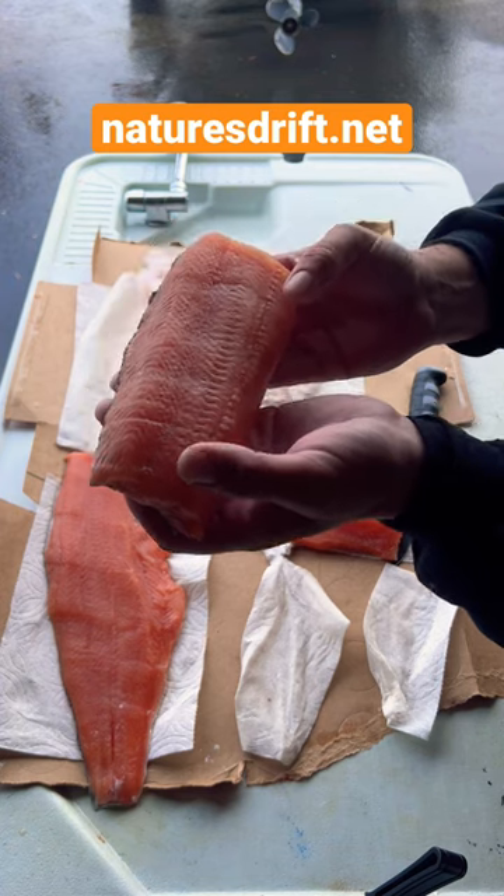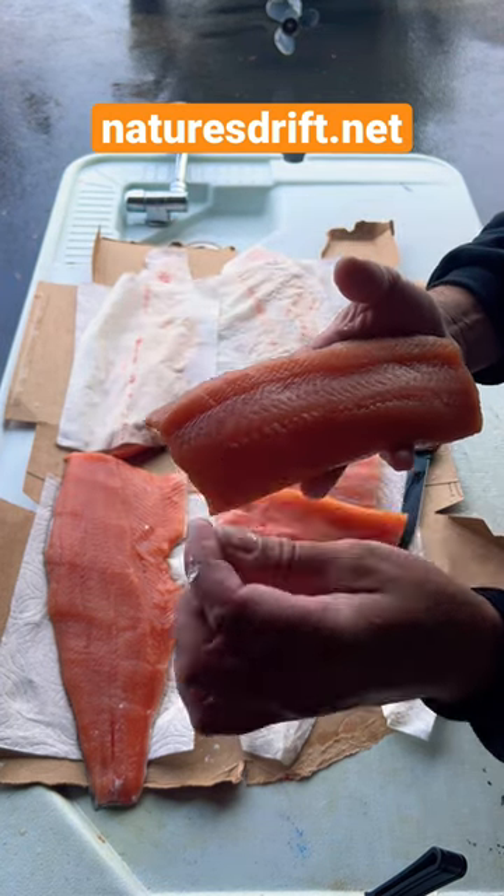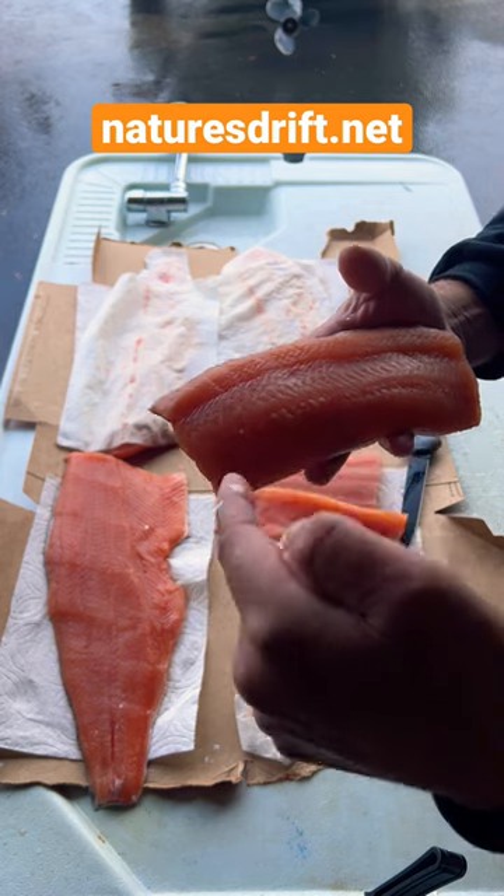If you're going to eat this piece, you should pull these bones out. Use a pair of pliers and pull in the direction that the bone is going in — then the opposite direction.